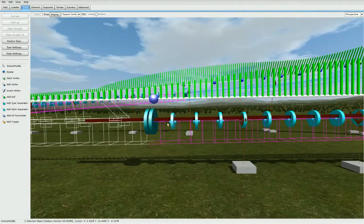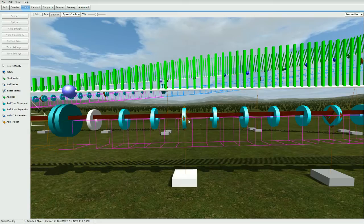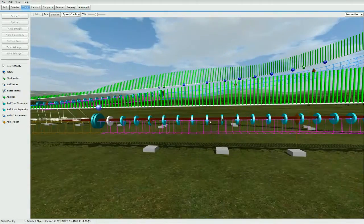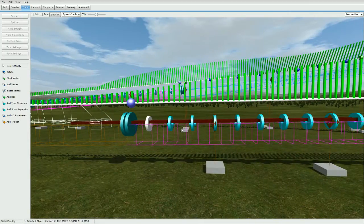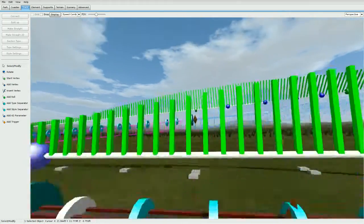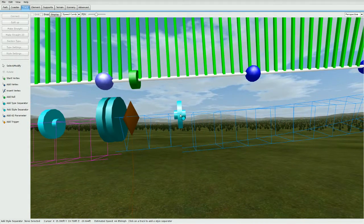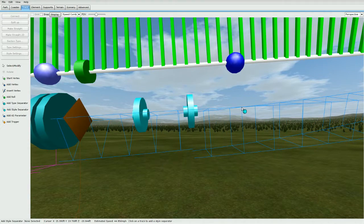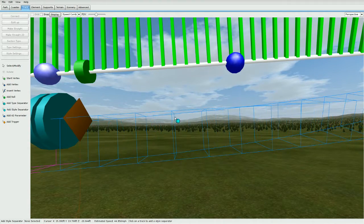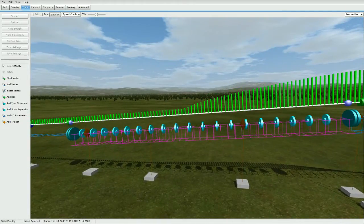Now with the style separators, place them on every single cross tie. You'll see the track kind of adjust, but just keep on skipping one. Go to style separator and start right here — you see how the track changes. Just go to the next one like this, skip to the next one, same thing. Just keep going, keep doing that along the entire stretch of the launch.